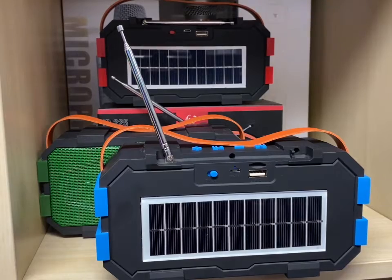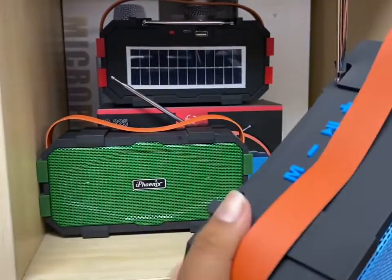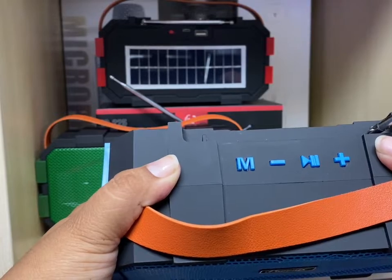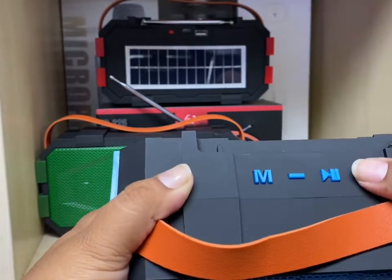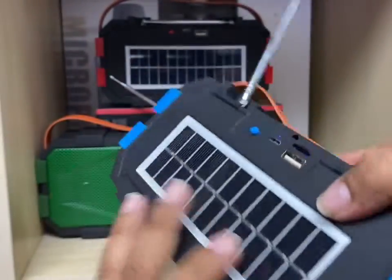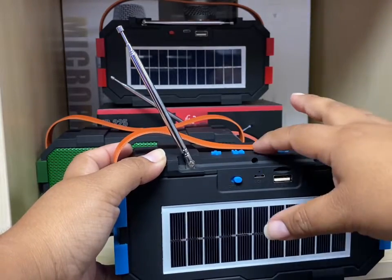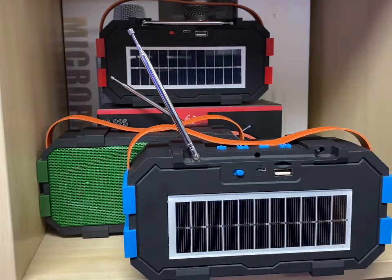As you can see, it stopped scanning. Now to navigate the stations we're going to use the plus and minus buttons. To raise the volume, press and hold. To lower the volume, press and hold, or press once just to change the station. It's fairly easy to use.